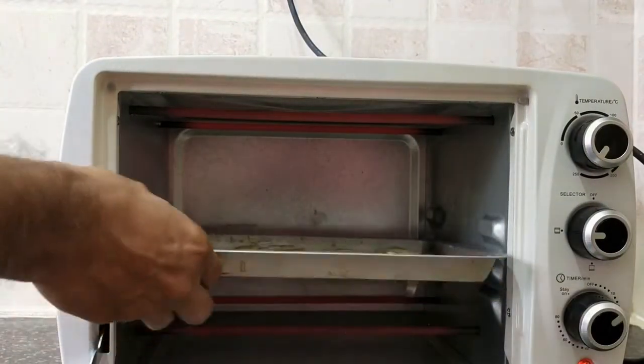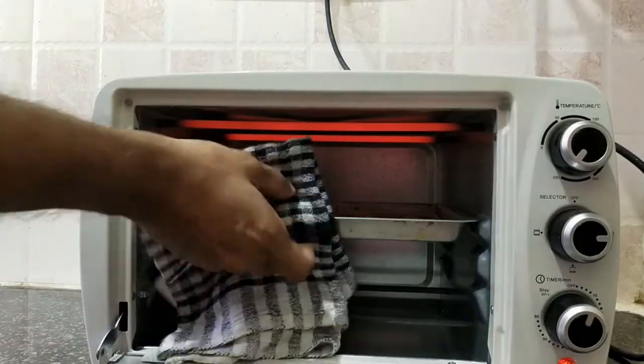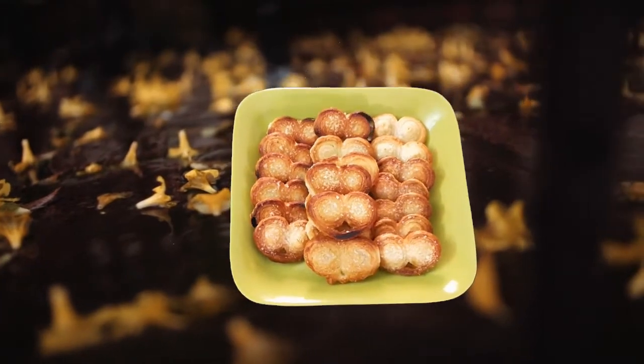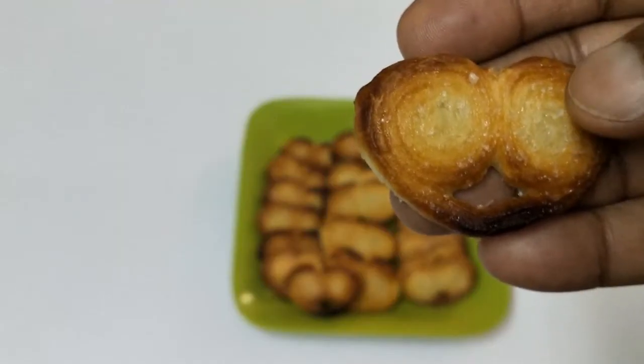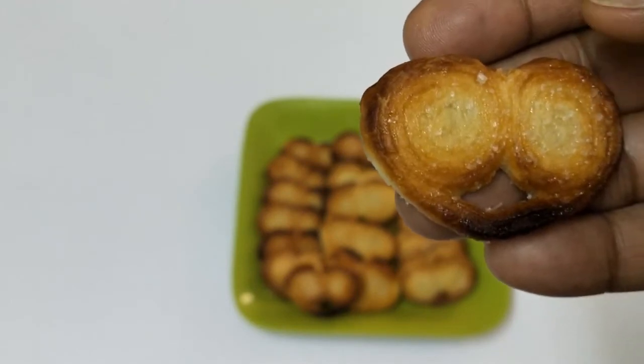Now we are going to bake this at 250 degrees. Because it's puffed pastry, it bakes up quickly. Once baked, I'm taking it out — see how nice and golden brown this one is.